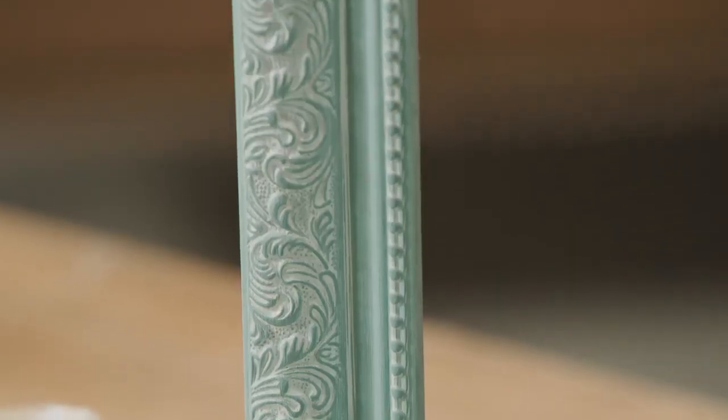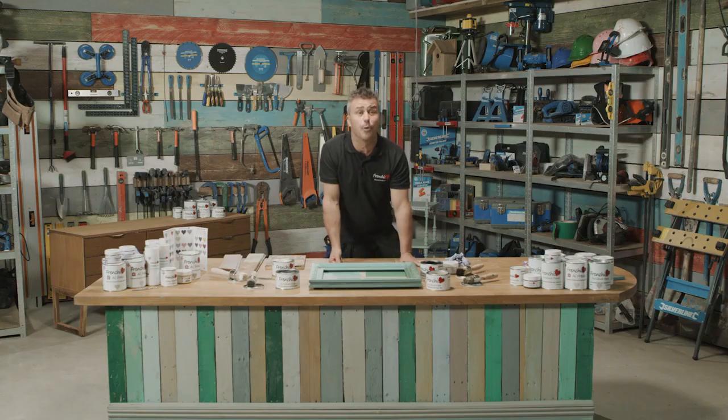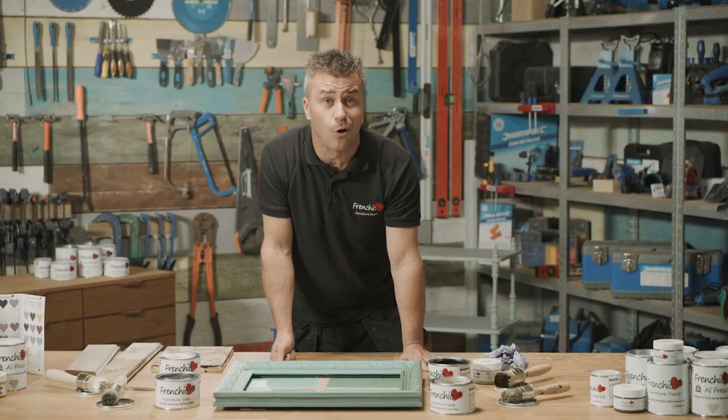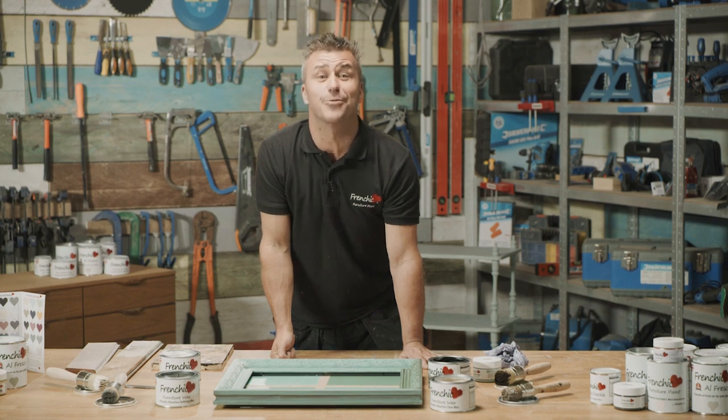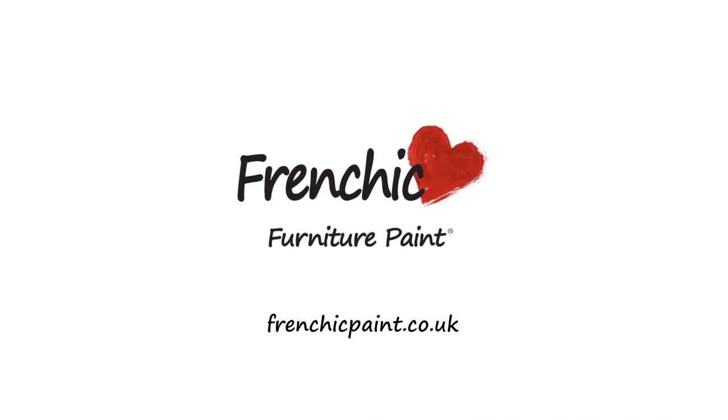Hopefully I'll have inspired you to be creative with French Cheek wax. If you want some more inspiration, why don't you visit the French Cheek Fan Forum on Facebook, or check out your local stockists on frenchcheekpaint.co.uk — and make sure you'll see me next time.